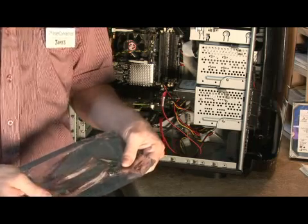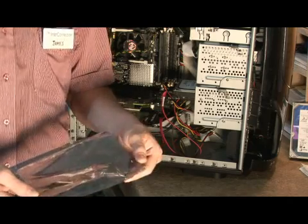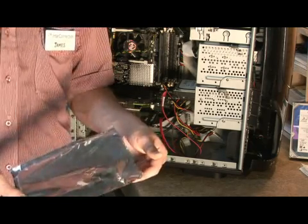Most RAM is sold in little static bags like this. This is to protect the RAM from any static discharge when it's shipped, bought, sold, taken home, or what have you.